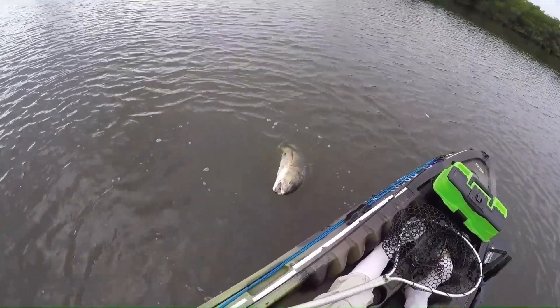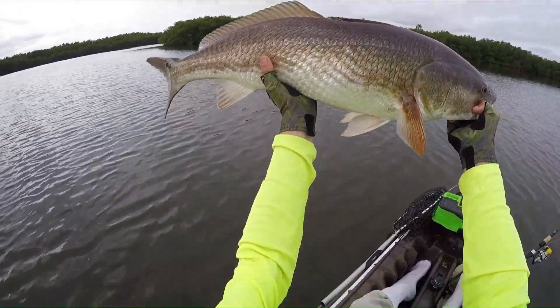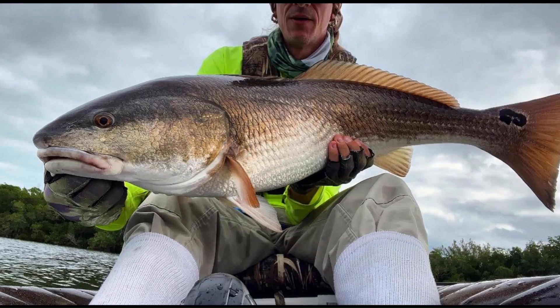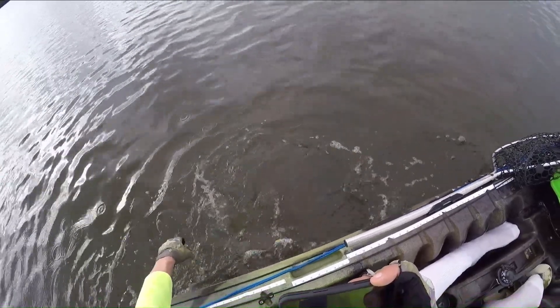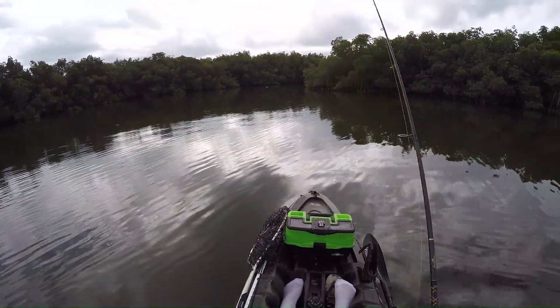I don't think I'm getting it in the net. Check that thing out. Awesome fish, man. So basically what we're going to do is let it sink.